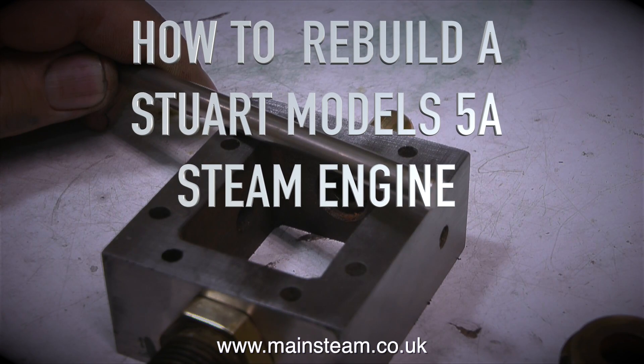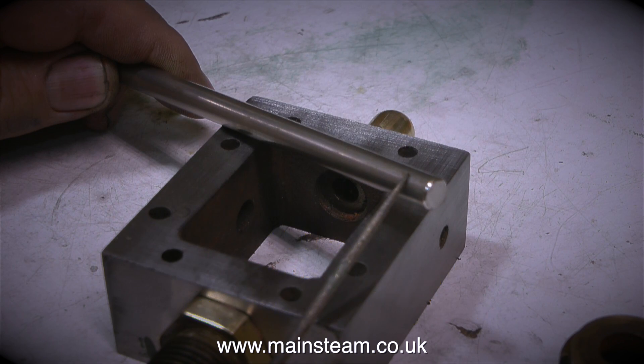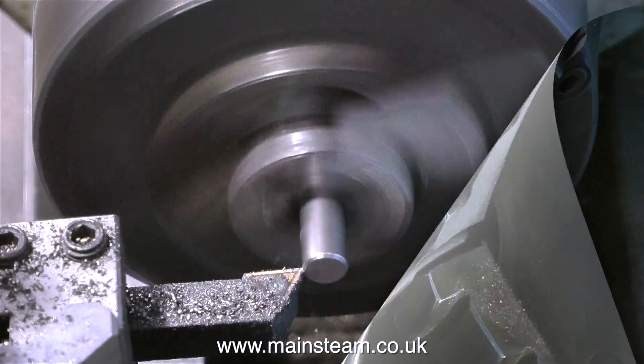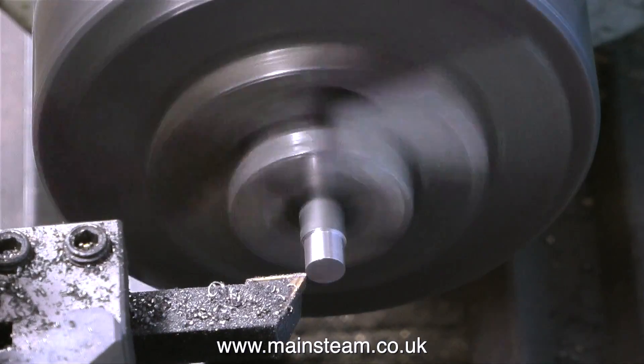How to rebuild a Stuart Models 5A steam engine, part 11: making the missing valve rod and painting the flywheel. I decided to make the valve rod from a piece of 5/16th of an inch diameter stainless steel. I could have used a piece of mild steel for this, but the obvious advantage is that stainless steel will not rust.